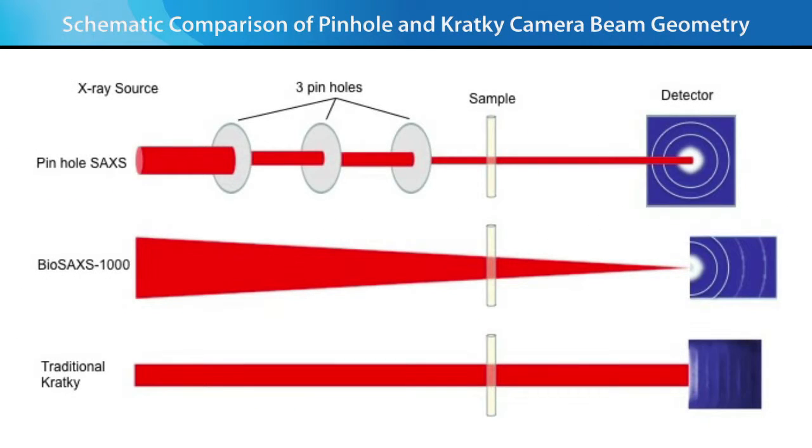Most conventional SAXS systems are three-pinhole cameras where the first and second pinholes condition the X-ray beam to reach lower scattering vector, and the third pinhole eliminates parasitic scattering. In contrast, traditional Kratky systems use a line focus source that increases the flux on the sample compared to three-pinhole systems.